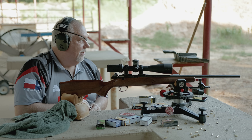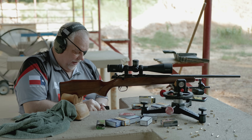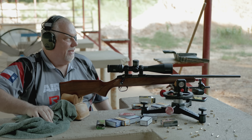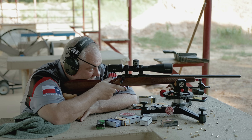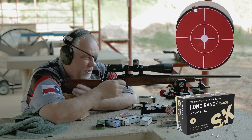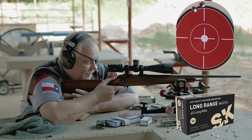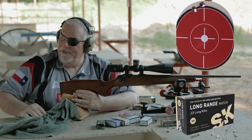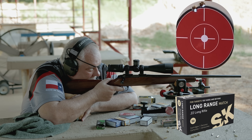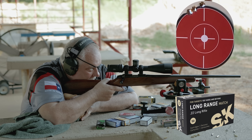SK High Velocity — I wish I hadn't bought so much of this, or maybe it'll shoot out of this rifle. This has shot like garbage out of everything else I've got — I've literally had Walmart store-brand ammo shoot better than this. But fingers crossed. You can hear the difference in it — there are no subs on it. I need to find a Manners stock for this thing and get that trigger lightened up. This gun here might be something.